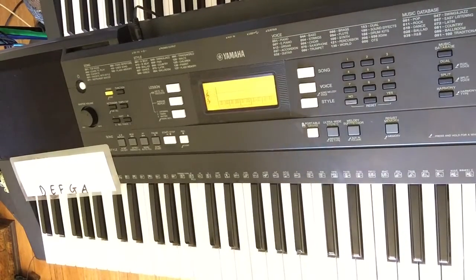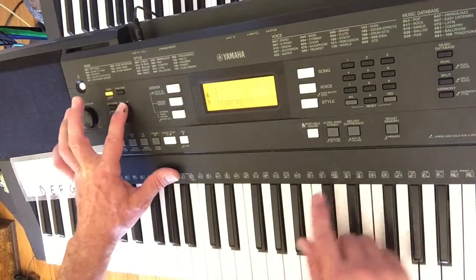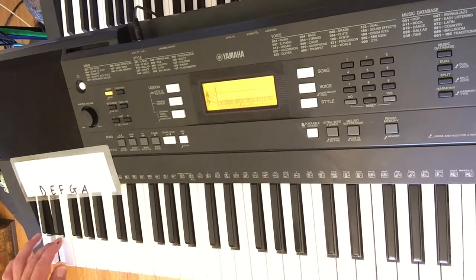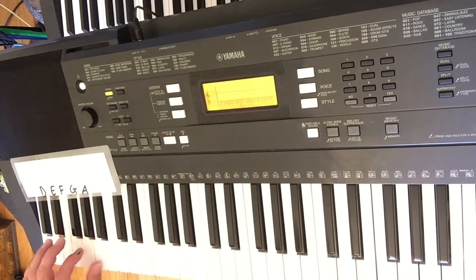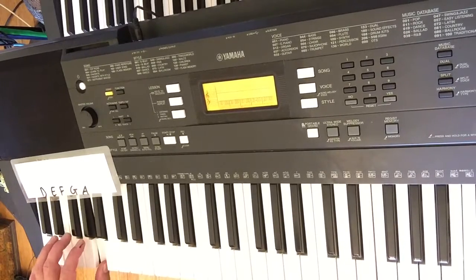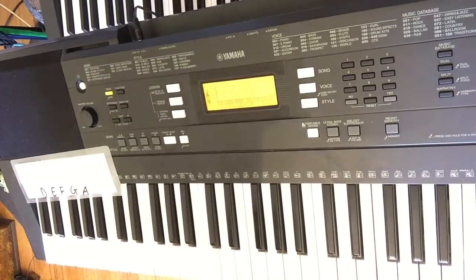So that wasn't super fast. Now we're going to try it a little bit faster. So we're jamming it with the bass line.